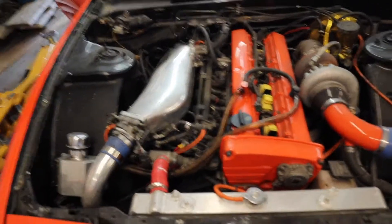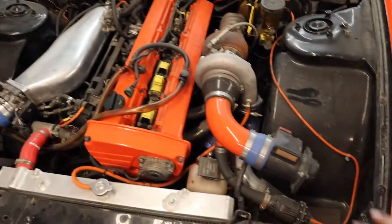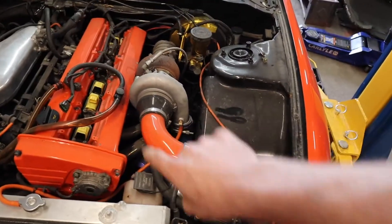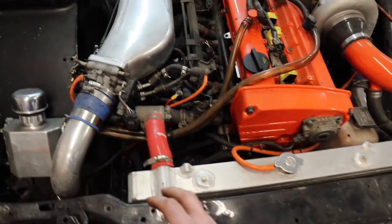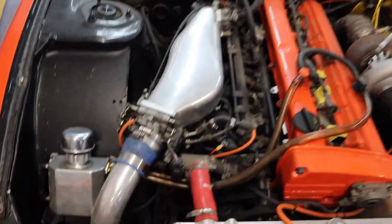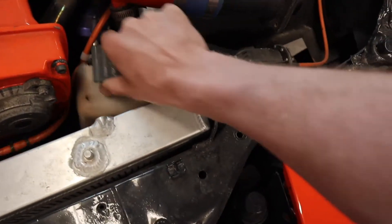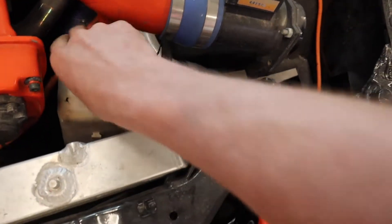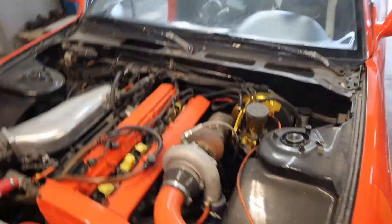So this is an RB20 swap, running off the stock computer. Somebody has slapped a really big top-mount turbo on it with a manifold, and everything is kind of just loosely put together. They did the fender mod that everyone does for wheel clearance, but everything is poorly done — like this overflow, I think it's from a Dodge Ram, just slipped in by the rad.